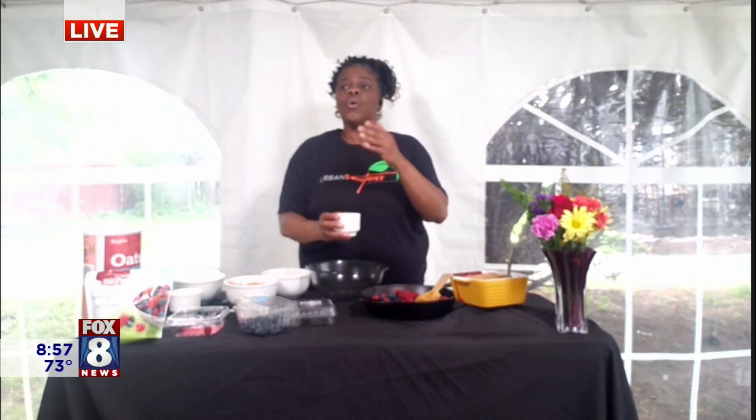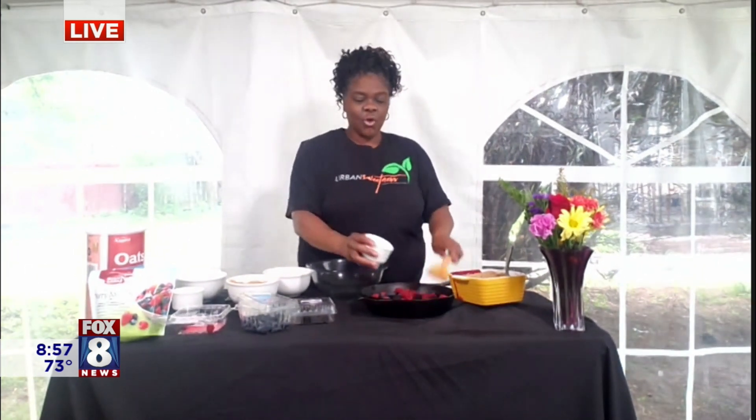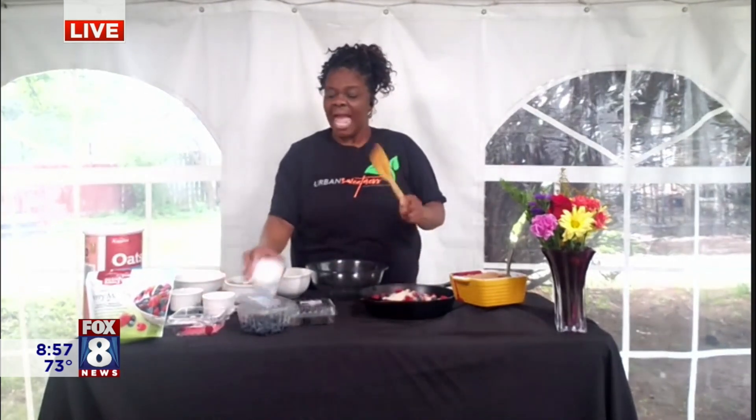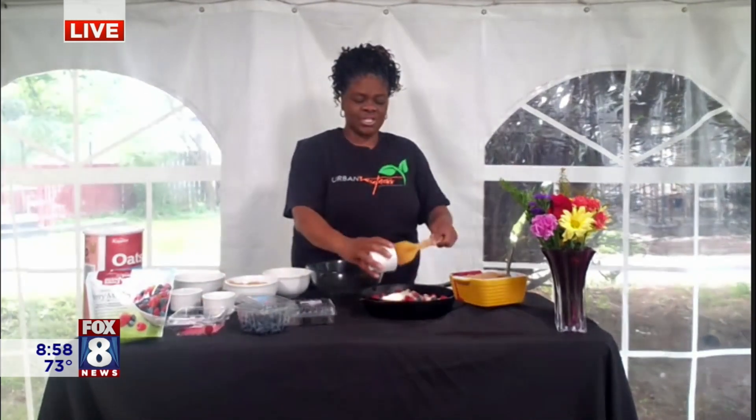If you have diabetes or want to cut out sugar, you can substitute with maple syrup or agave nectar, which are low on the glycemic index so they won't raise your blood sugar. We're also adding a little cornstarch because we want the filling to thicken up in the oven.